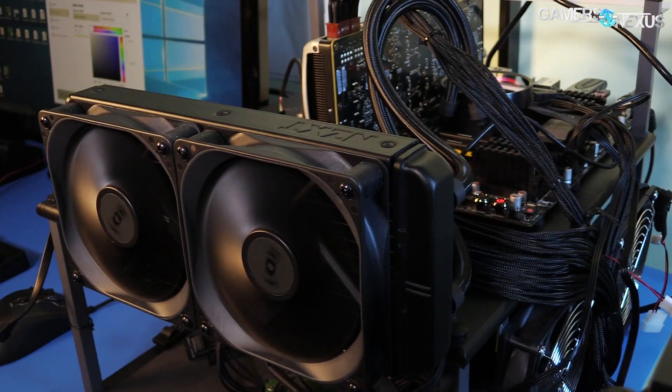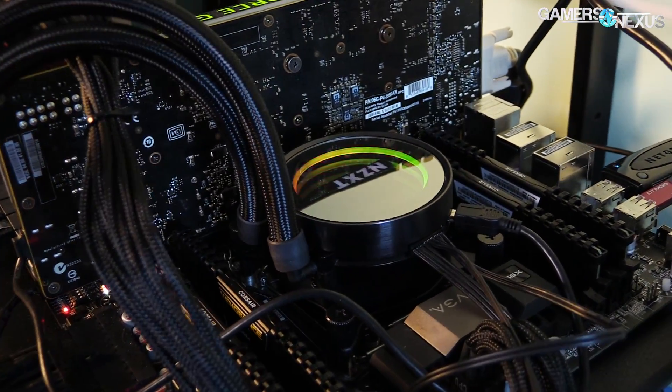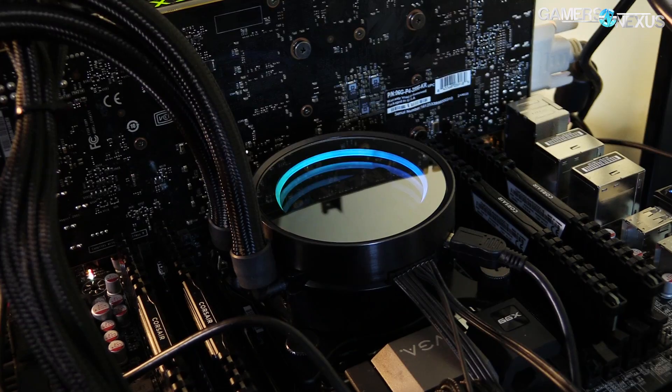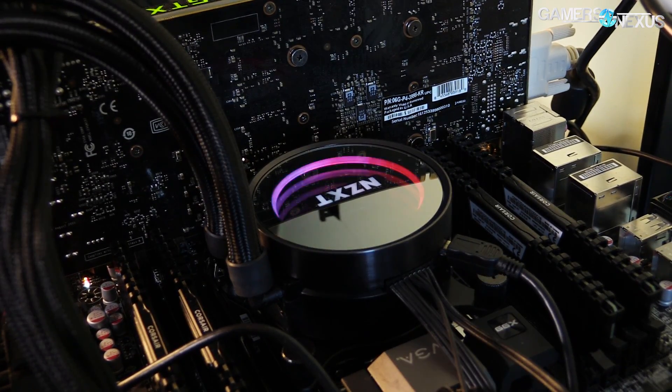Just to reiterate, this is with a Kraken X62 CLC — one of the best closed-loop coolers on the market at $160 — using both 140mm fans, a 280mm radiator at full RPM (1800 RPM), with the pump also at max RPM. Temperatures on this board are still 94°C with out-of-box settings, and that's on an open-air bench. So if you buy the board and don't think to check voltage — which, if you're running auto, why would you — you could run into thermal throttle issues.